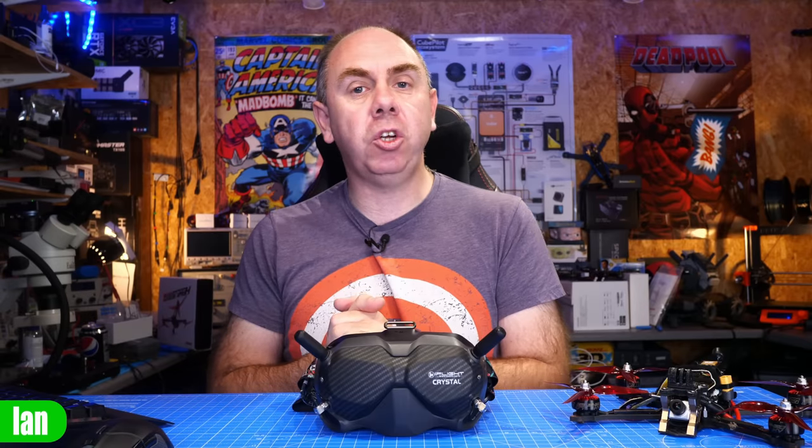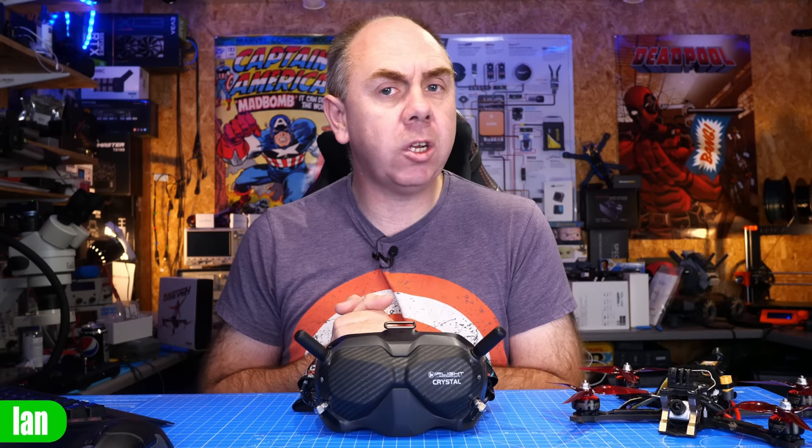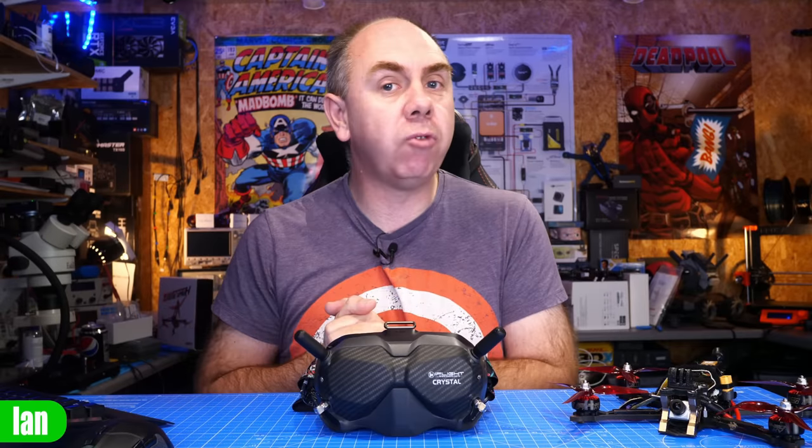That is the current situation with the hardware for the DJI Digital FPV system. Just one note — none of this applies to the DJI Goggles 2. There is currently no root hack for that, and we'll have to see what develops as that system evolves and as we see the release of the O3 ear unit in the future.